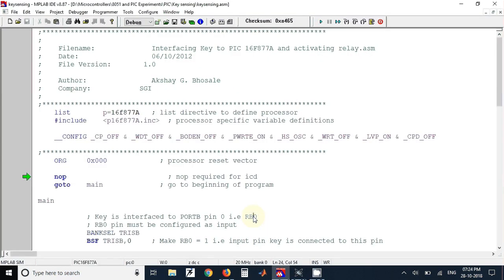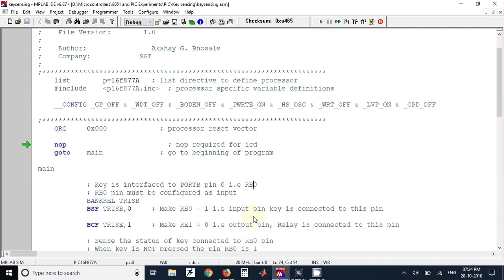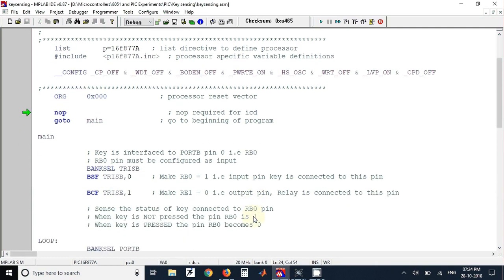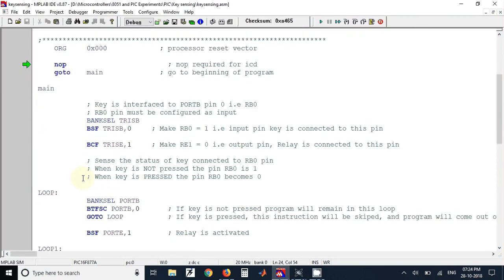The program has already been written using a template file available in the Microchip folder. From the main label you can start writing your program. We need to configure the port B pin as an input pin since the key is connected there, and the RE1 pin must be configured as an output pin since the relay is connected to it.